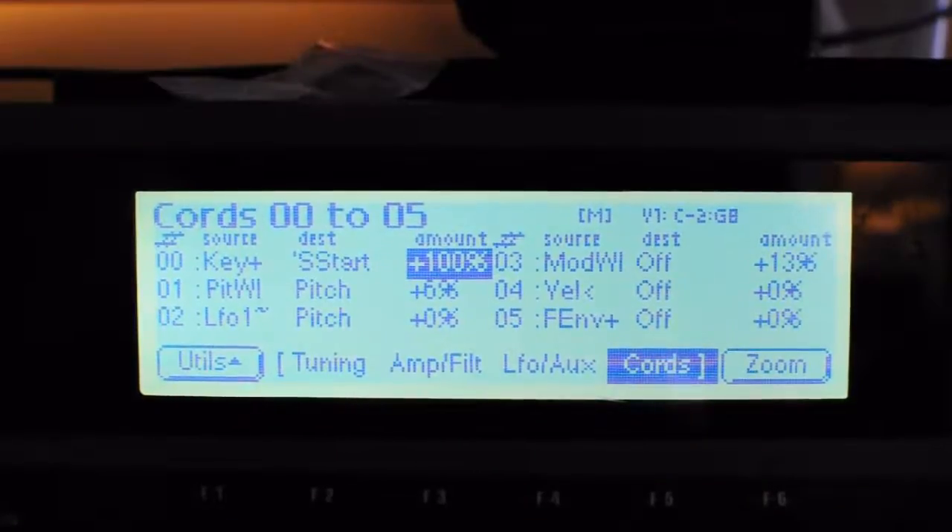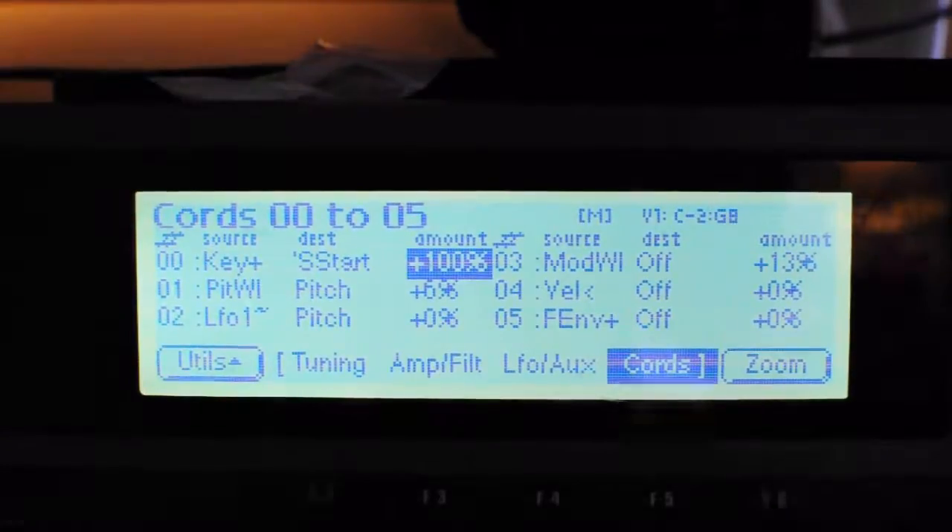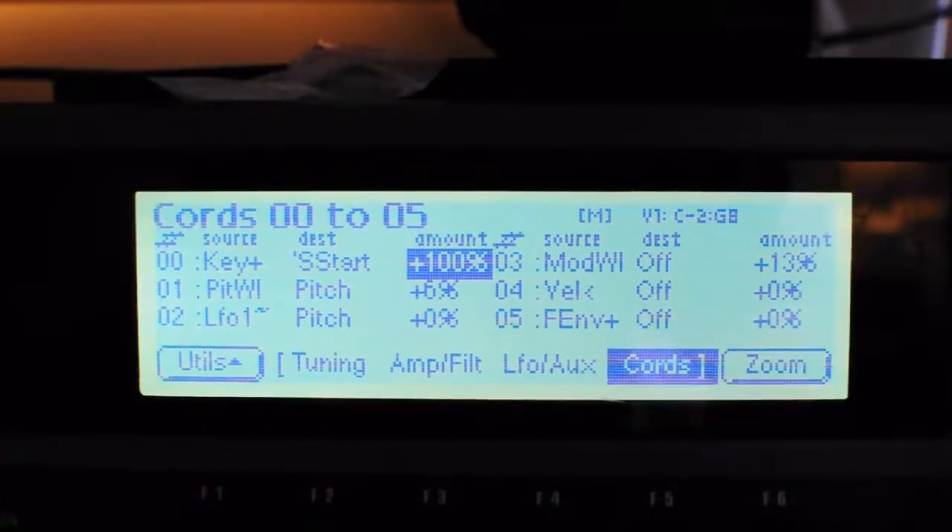What you'll find is minus C2, the very first key, is the whole sample starting on the kick. From then on it will start at different points, and you want to adjust the sample start so that you can easily find the snare as well.